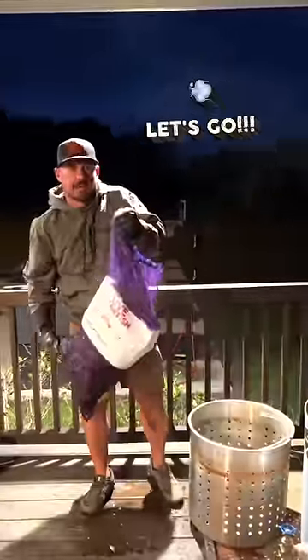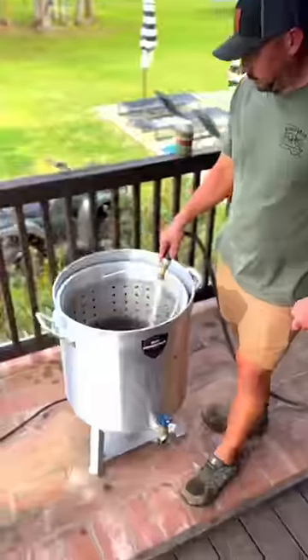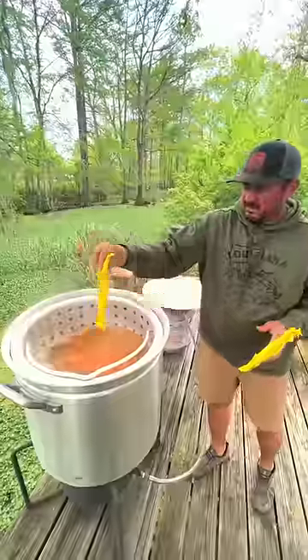Fastest Crawfish Boil tutorial on the internet. Let's go. Wash your crawfish until the water turns clear. Fill your pot with water, light your burner, and dump 2-3 pounds of our seafood boil in the pot.